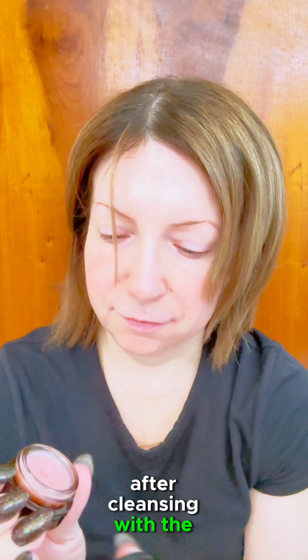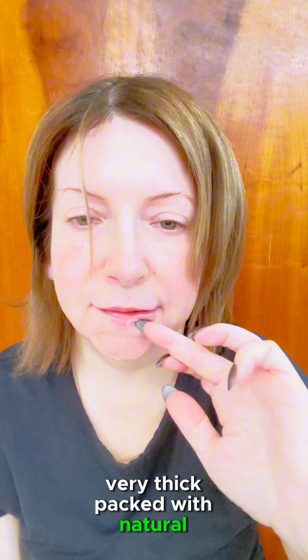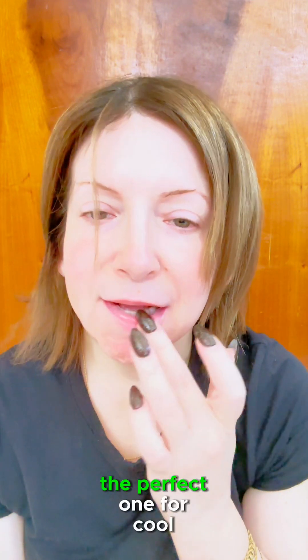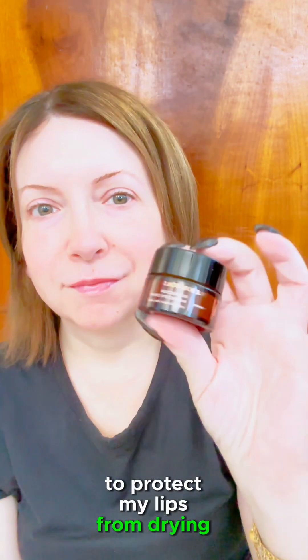After cleansing with the Ginger Turmeric Cleansing Balm — very thick, packed with natural oils, the perfect one for cool, cold weather — I follow with the Moisture Lock Glossy Balm, very nourishing to protect my lips from drying.